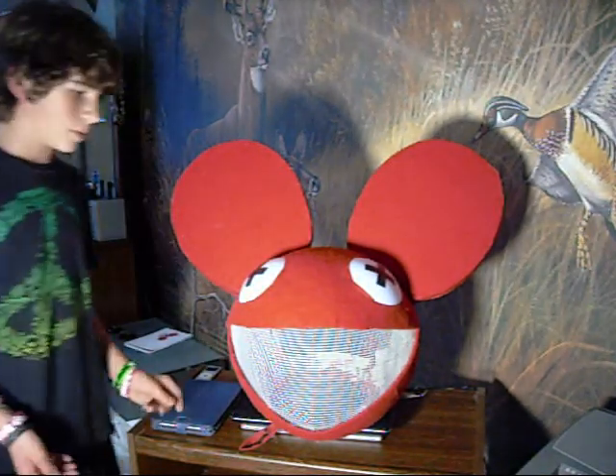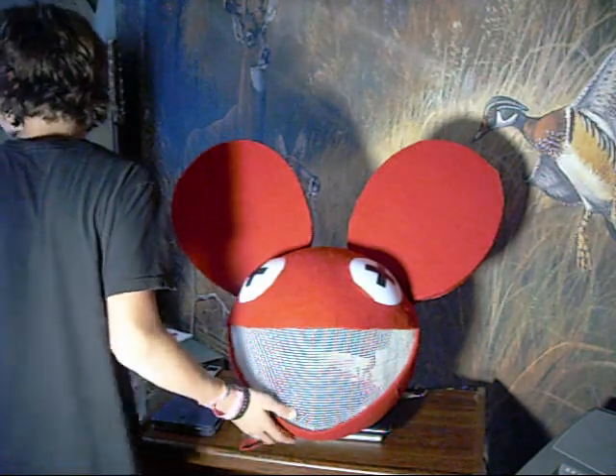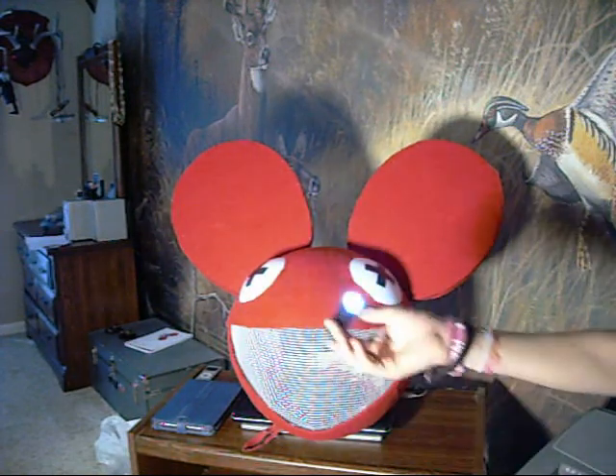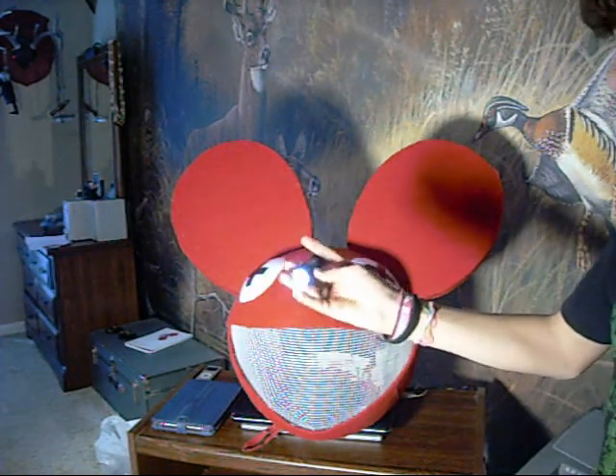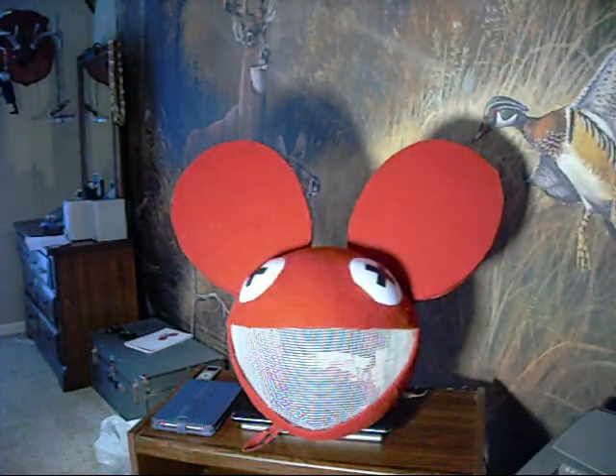It's fully wearable. The eyes actually light up. The eyes are just these little 9-LED flashlights — they have those behind there. I'll show you what those look like lit up.